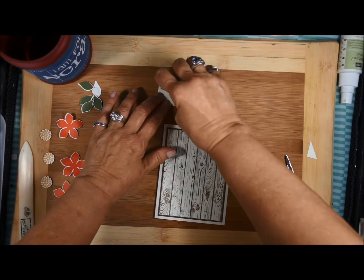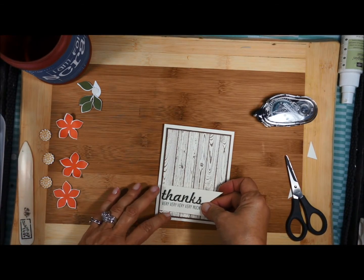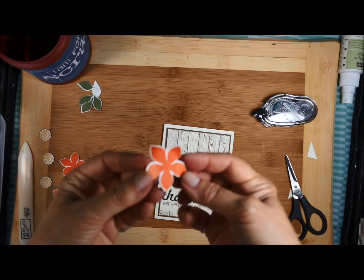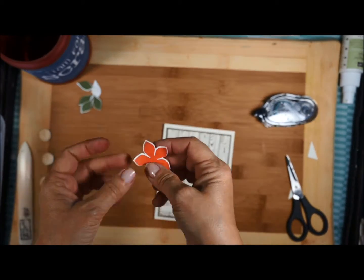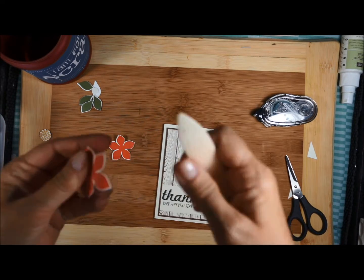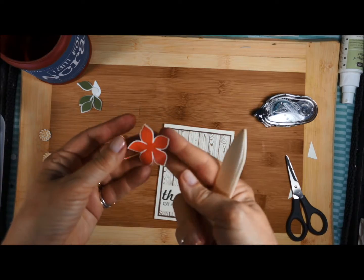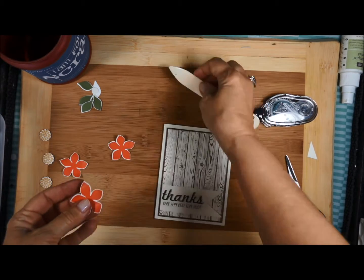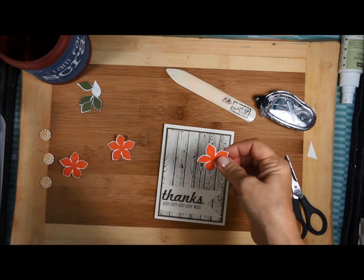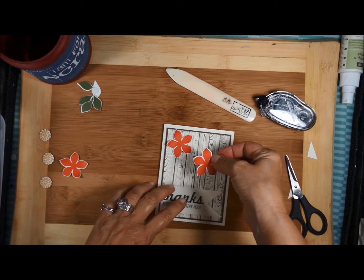I'm not going to add dimensionals to this. I'm just going to put some snail on the back — I want this piece to be nice and flat — and line it up right there. So now I'm ready to add all my flowers. I want to know if you can tell that my flowers have a little bit of a curl to them. Let me show you what I did. Just to give this some more dimension, I took my bone folder, went down, went up, went down, went up. So now I have this fun piece that's really going to give my card some pop. I'm going to lay this one here — I have dimensionals on the back of my pieces.